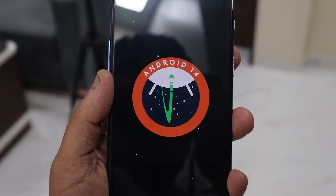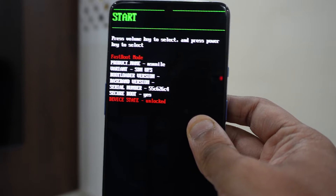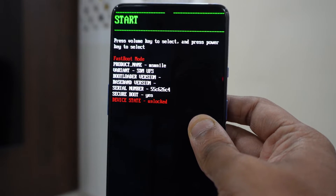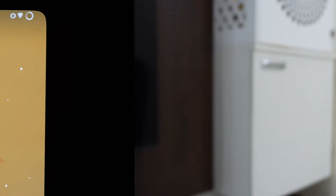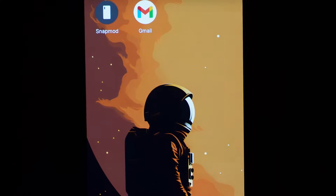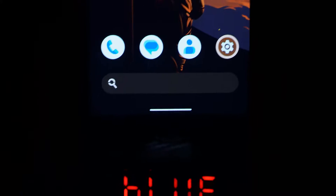To install this ROM on your device, there will be just one requirement which will be an unlocked bootloader. If you don't know how to do that or haven't done it before, there will be a link in the description below as well as on the top right corner of this video. You can go there, unlock your bootloader, and then continue along with this video.